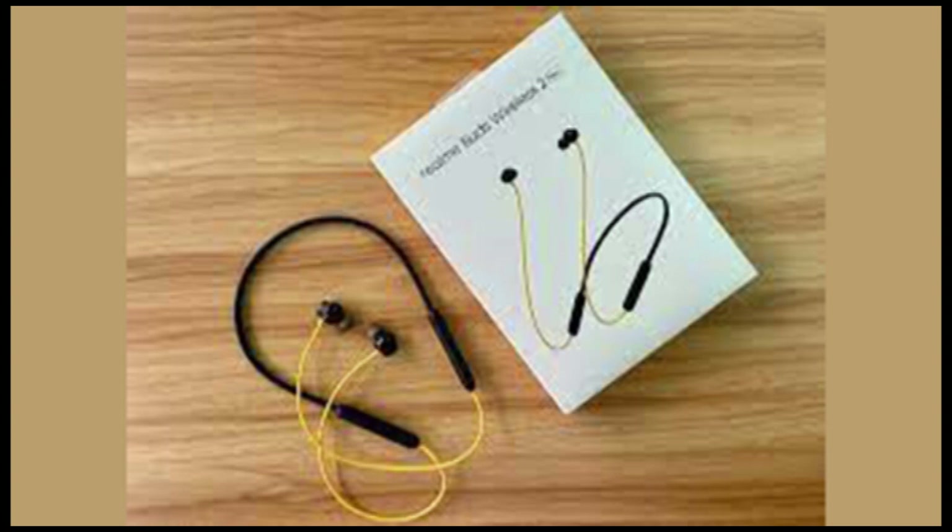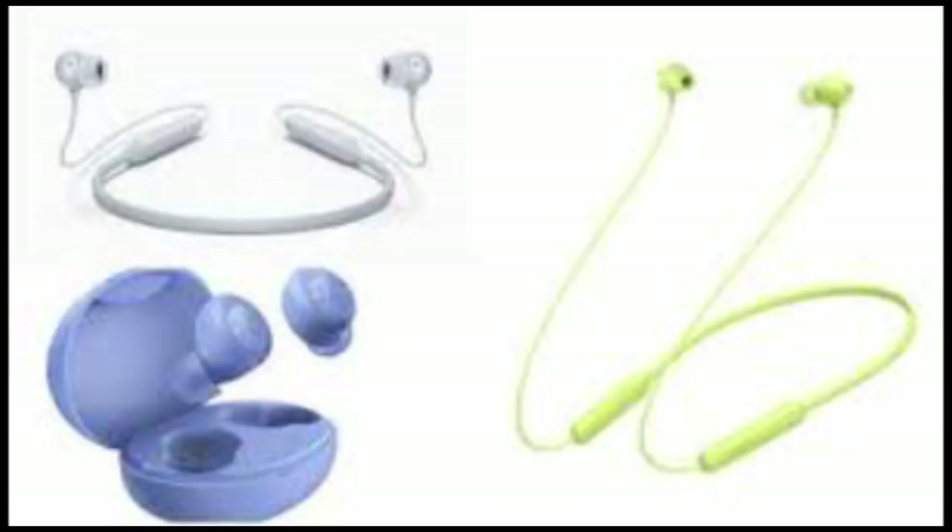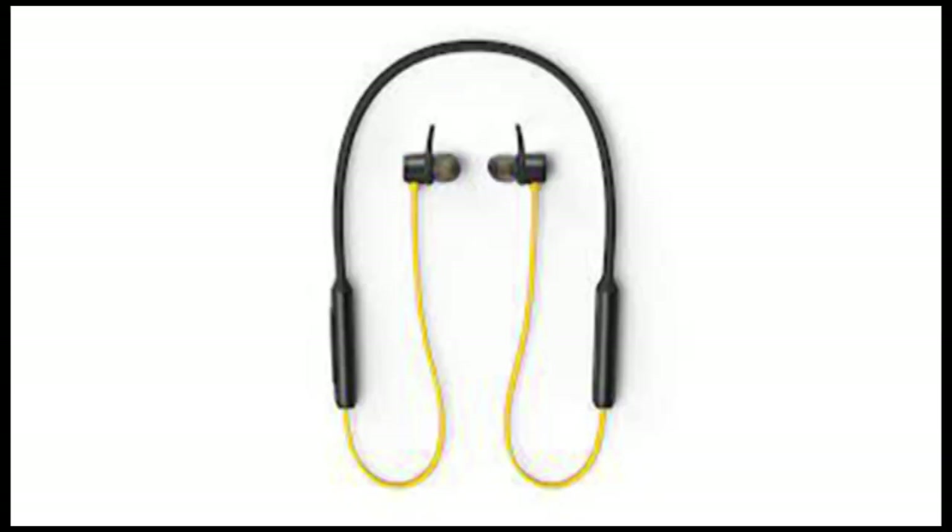The buttons are neatly placed on one side and are customizable — that's a big plus. And there is a USB-C charging port. The earphones also have a magnetic lock, which stops the music from playing.